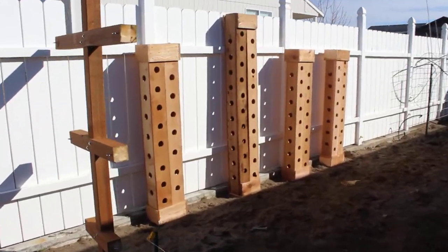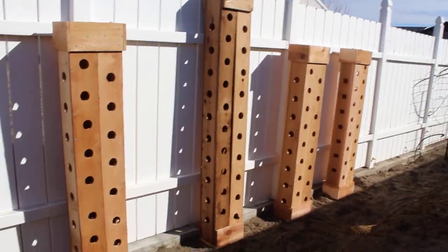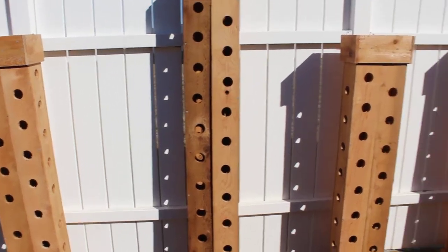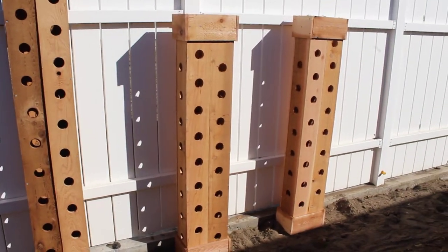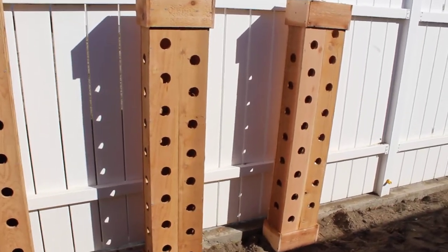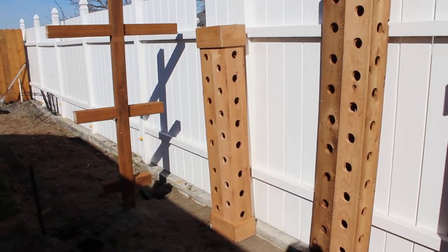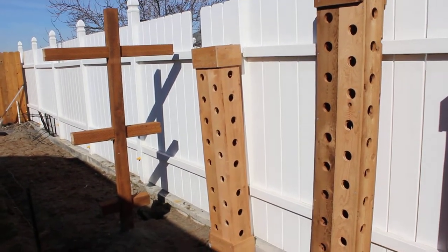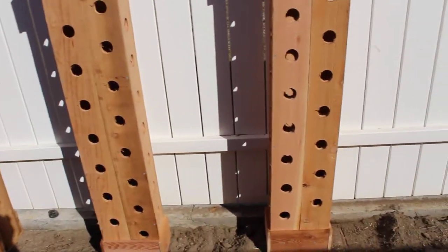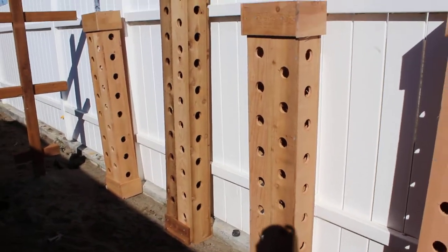Here are the strawberry towers and I don't know how I'm going to irrigate these exactly. I want to put a drip line down it, but I'm nervous that it's going to get clogged or it's going to break, and then I'm going to have to dump all my strawberry plants out. So I'm looking for ideas of how you guys think I should irrigate these. I'm going to fertilize them with the easy flow system.